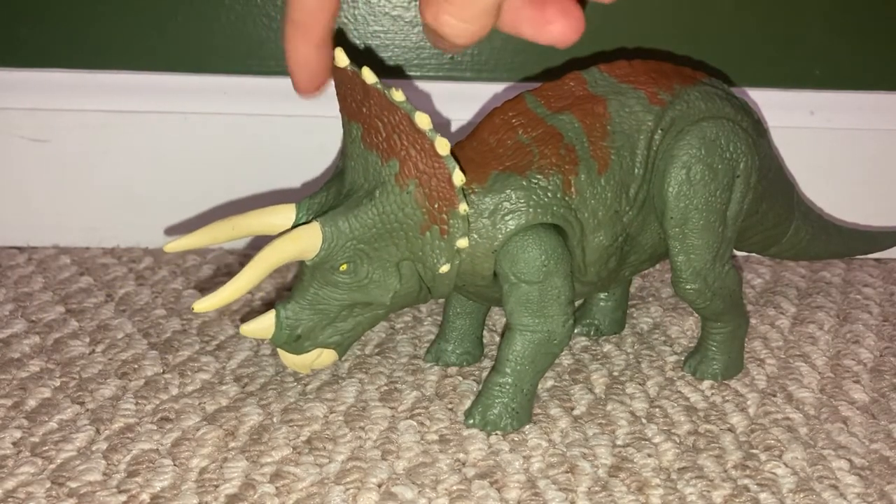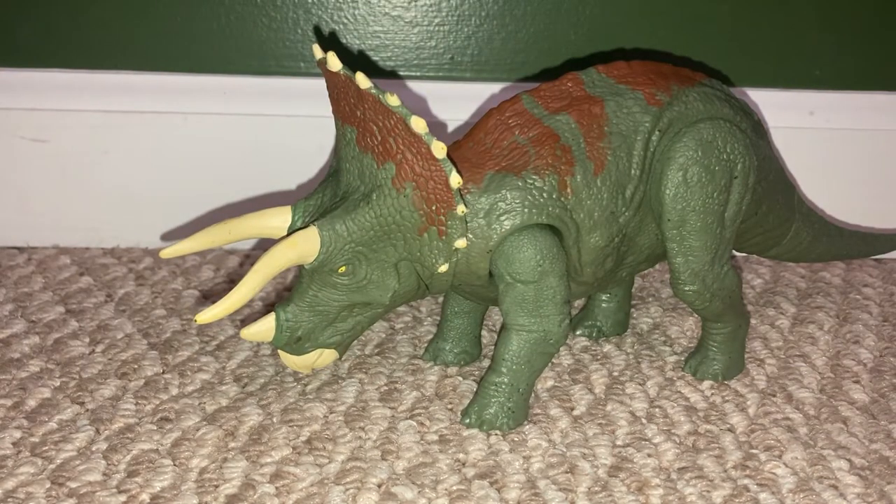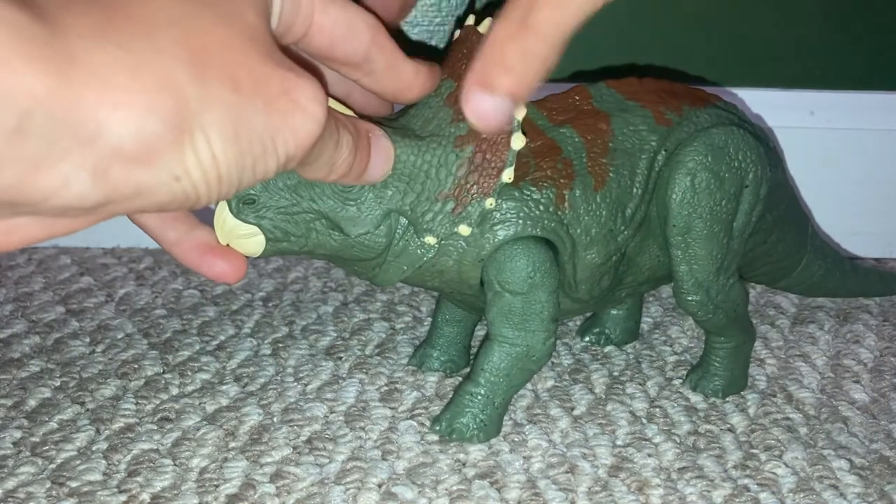This large frill connected to its skull could protect it from dinosaur attacks. Say a rex came up and tried to bite its neck — it could turn and the rex would just end up biting its frill.